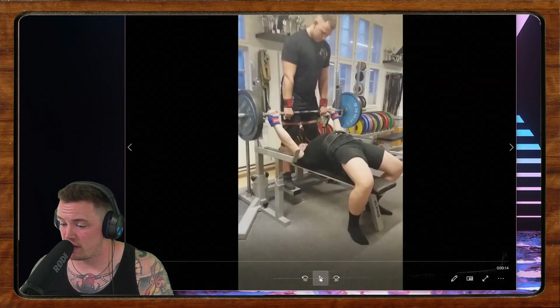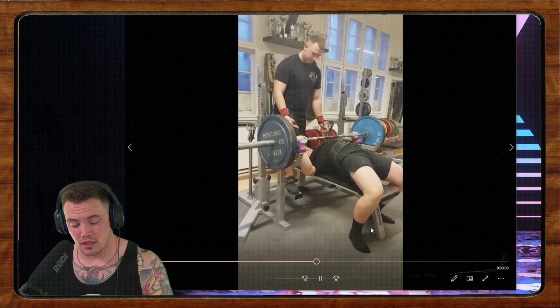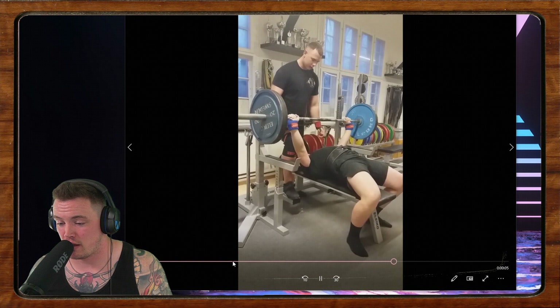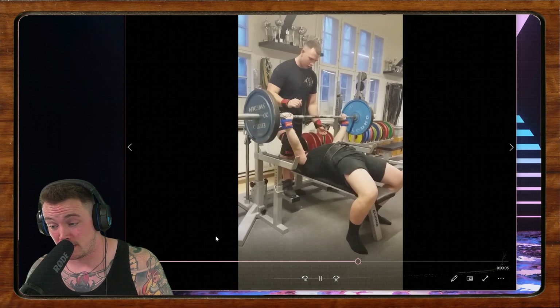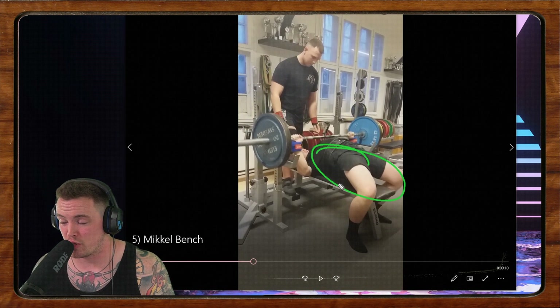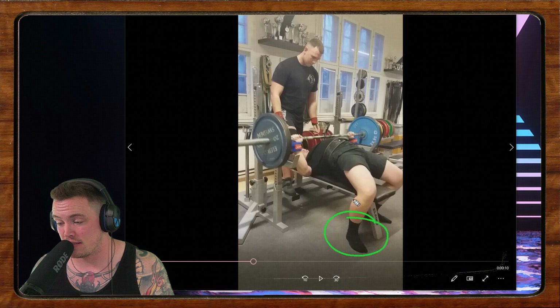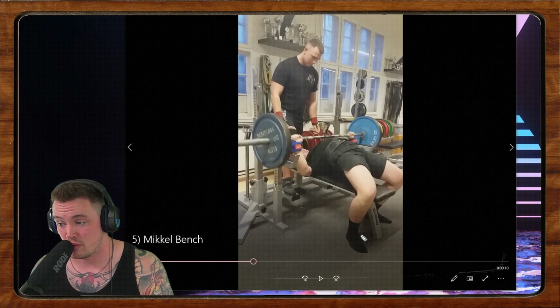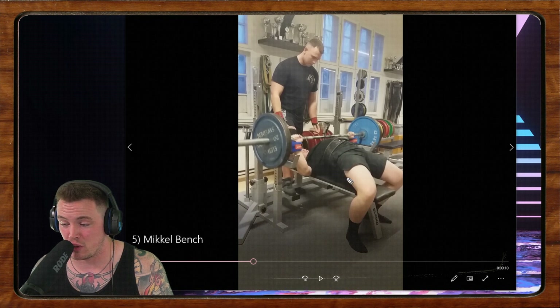We've got some bench press from Mikkel. He's been training about eight months but just can't keep his butt down. Unfortunately there's no sexy trick or quick cue to fix that other than keeping your butt down. The things I would investigate: we're pretty lax in the legs on the way down, then get a lot of leg drive on the way up. We need to get feet and legs into a position where we have a lot of leg drive the whole time but keep the butt on the bench. Try moving your feet out or moving them back and experiment with foot position.